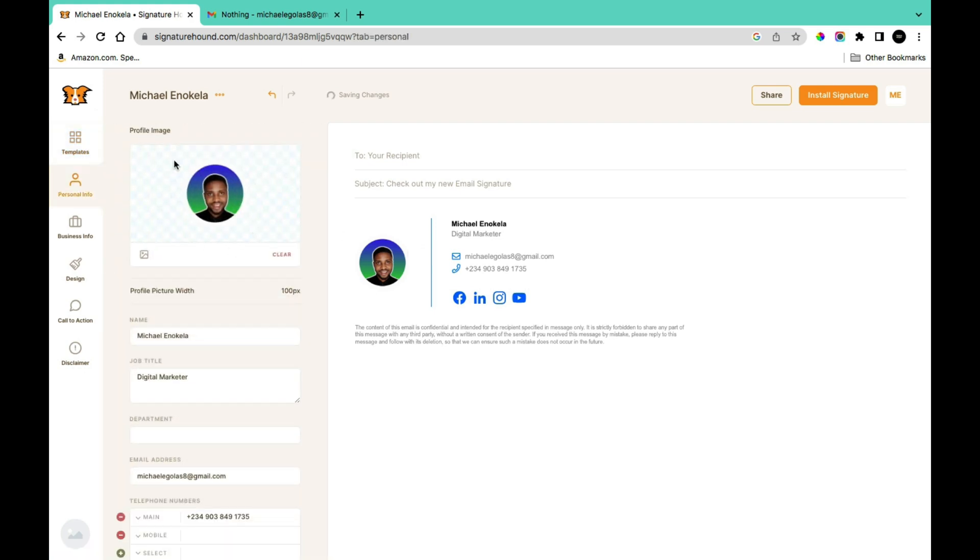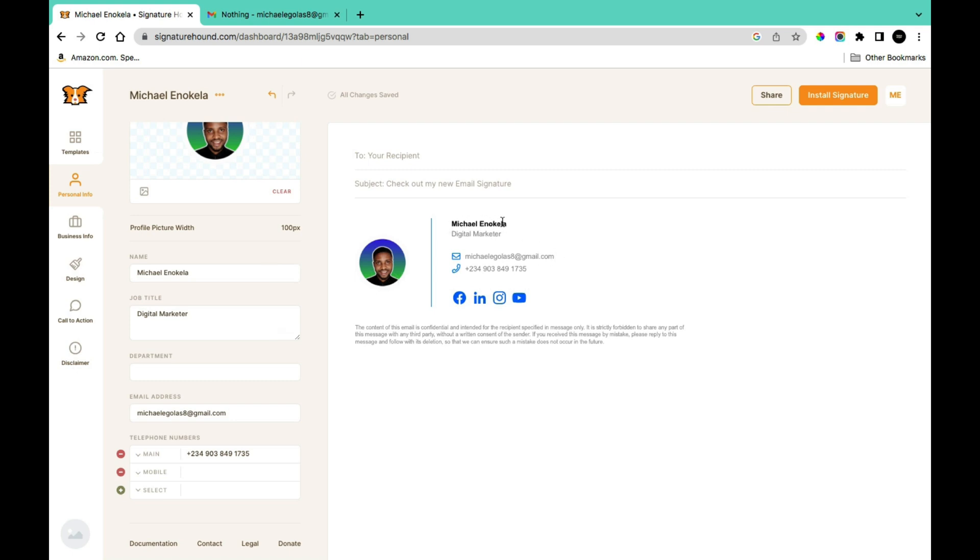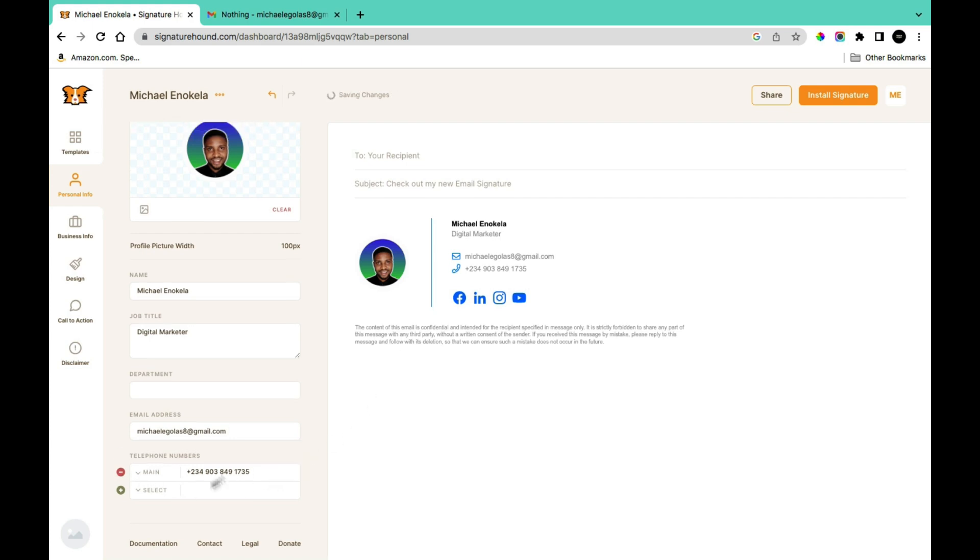In the Personal Information section you can provide a profile image, your name, job title, department, and email address — all of which appear in the signature preview. You can provide as many mobile numbers as you want by clicking the plus sign to add more. If you don't want a particular piece of information, click the minus sign to delete it, or click the toggle to remove it entirely from the template.